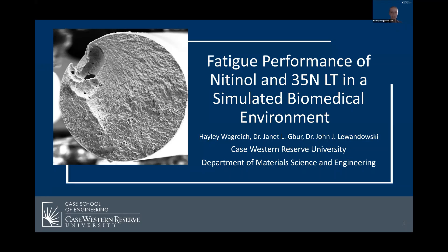Hello, my name is Hailey Wegrich and today I will be discussing the fatigue performance of nitinol and 35 NLT in a simulated biomedical environment. This research is in collaboration with Dr. Janet Al-Gabor and Dr. John J. Lewandowski at the Case Western Reserve University Department of Materials Science and Engineering.